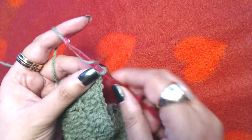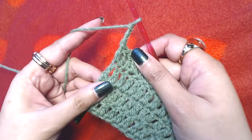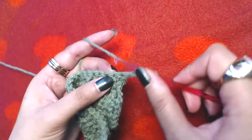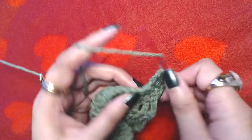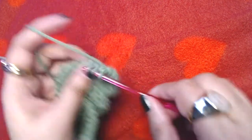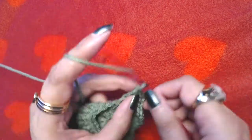Make chain three and repeat the plain round — simply make one double crochet into each and every stitch without making any increases. At the end of this round you should end up with 82 double crochets as well.